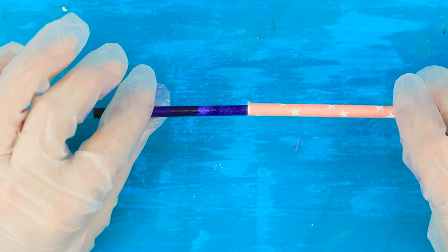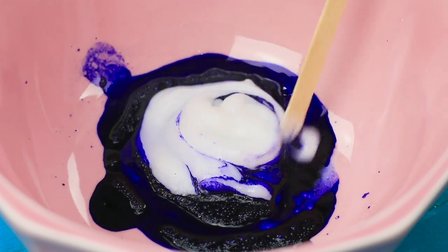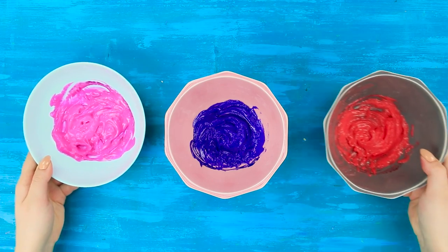Put the rod in a straw. And add your favorite hair conditioner to the dye. Stir it! Get pink and red dye the same way.